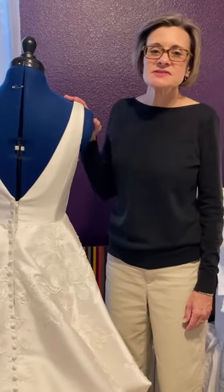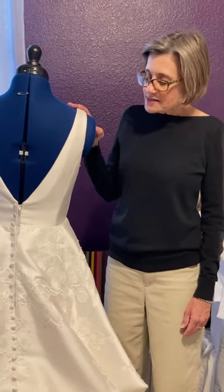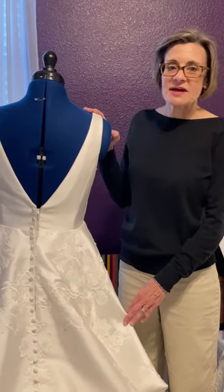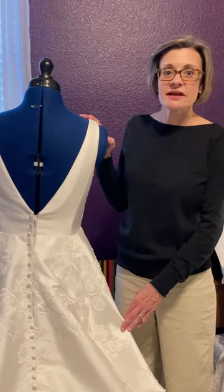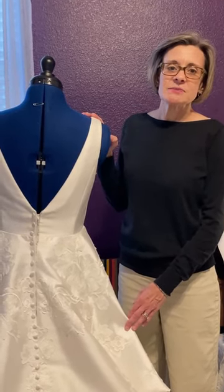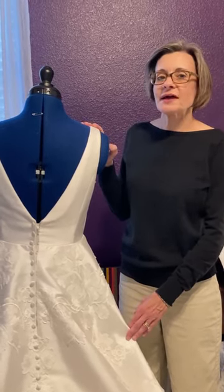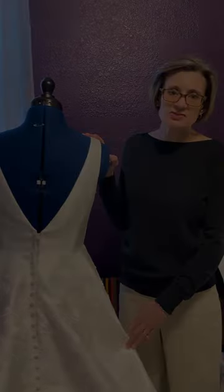As we finish up on bustles, just one quick word regarding wedding etiquette. Make sure that the bride gets to have the big reveal of her wedding dress. Once you've done an alteration like this, of course you're going to want to share it and promote your craftsmanship — but wait until after the wedding to post anything on social media. I'm filming this in September, this wedding is in October, but I'm going to wait until November to post any information that has this beautiful wedding dress on it.